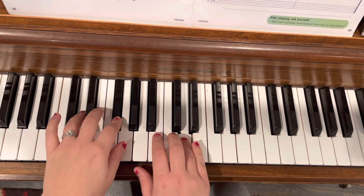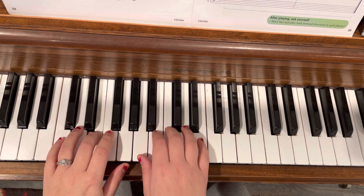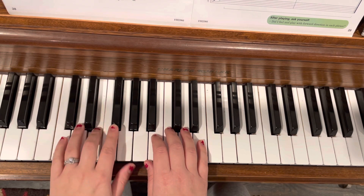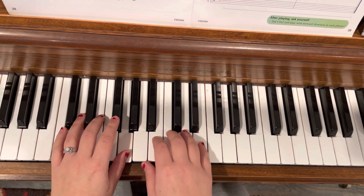Hold it. Hold that. Hold that. First ending. Two, four, one, two, three — repeat.